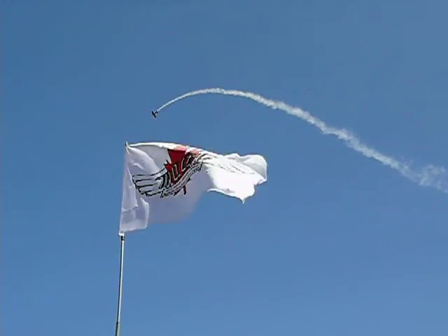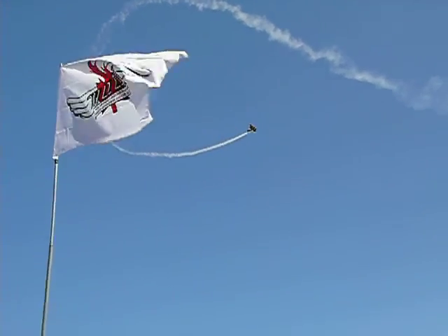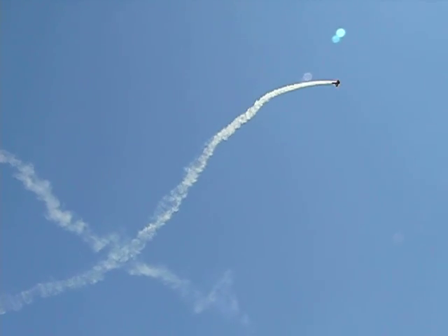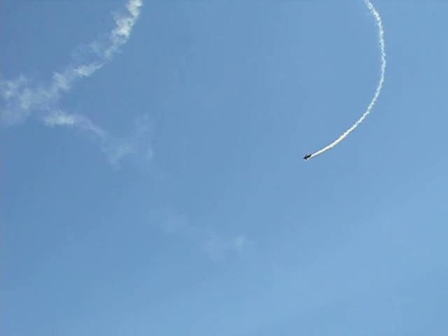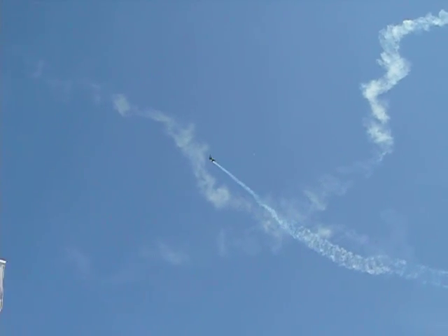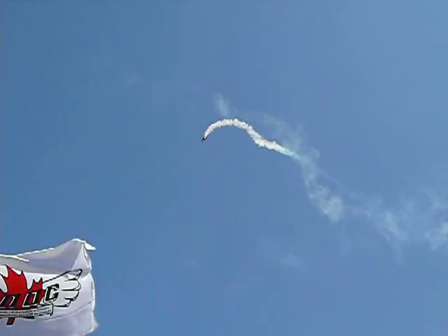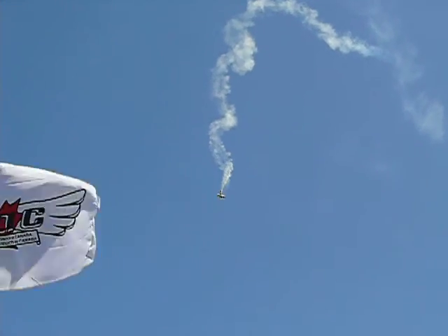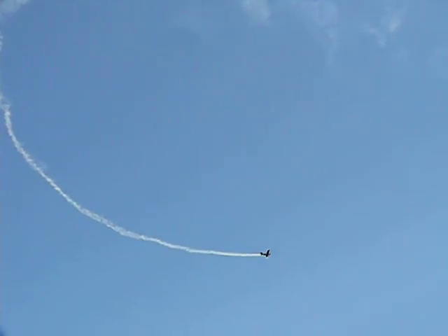There he is doing a nice reverse Cuban-8 — actually, he's doing just a regular Cuban-8. It goes right through his own smoke again. He's doing a spin. For the size and the weight of the plane, it's amazing how slow he can get this thing to fly.